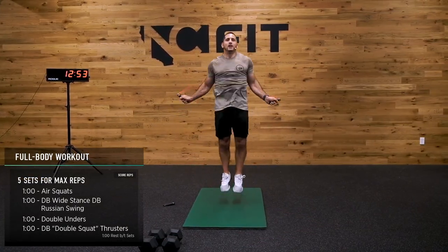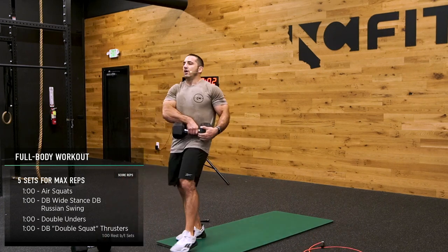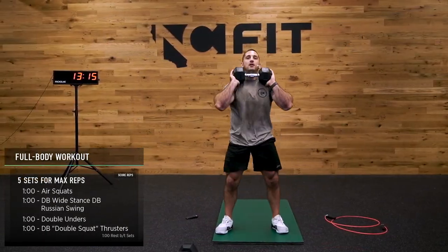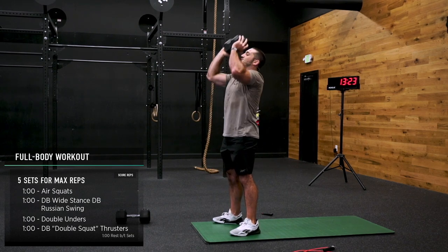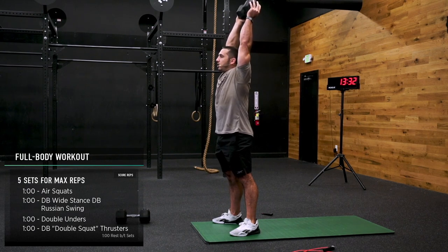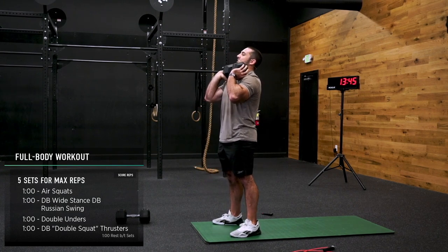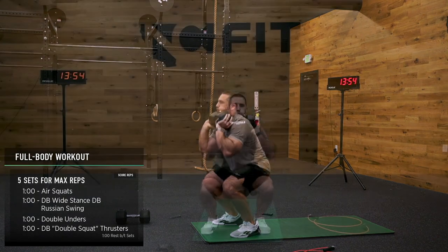Here we go — grab that dumbbell, let's let it rip. Elbows are nice and tall. Last 30 seconds — if you need to, rest overhead. A lot of squats. 10, 10.